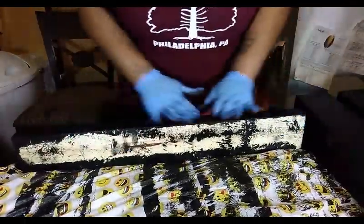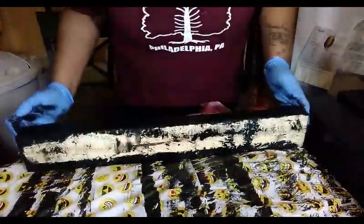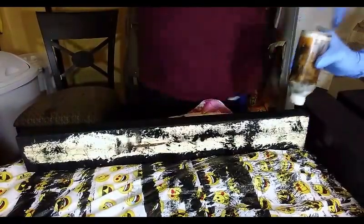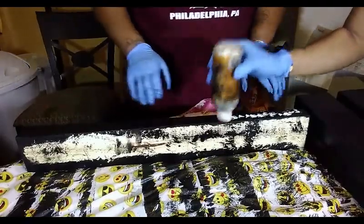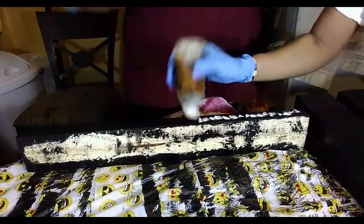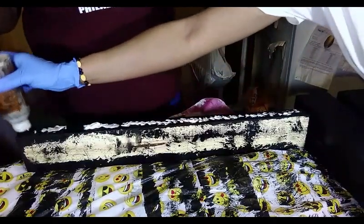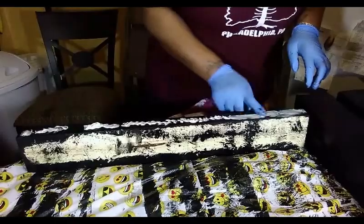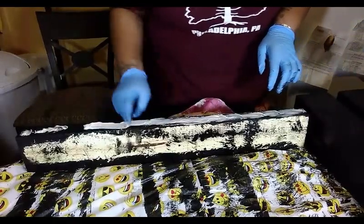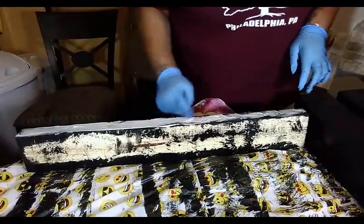We're going to take our wood block — as you can see, I stained it with the color ebony — and put some wood glue on top. My wood glue is extra thick so it doesn't want to come out, but that's fine. You can also use a drill with drill bits and screws or nails to make it a little bit easier. I'm just going to spread this out with my finger. If I get some spillage I can always go back over it with the wood stain.